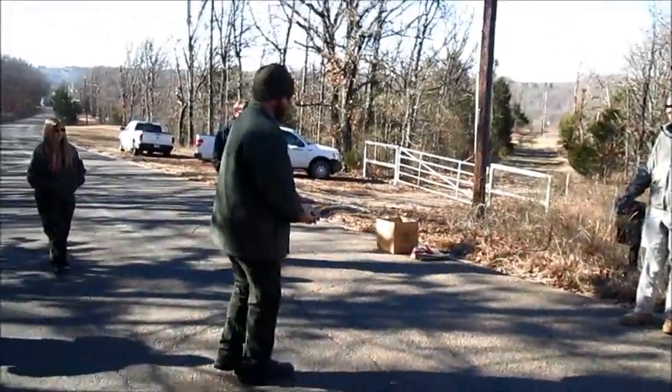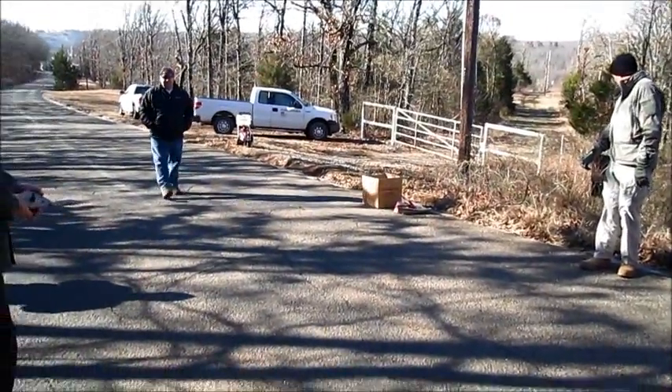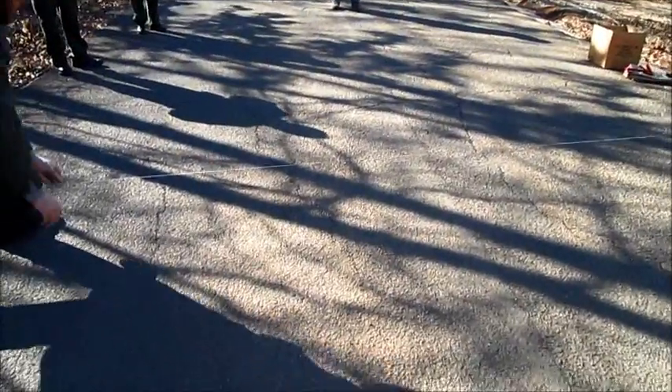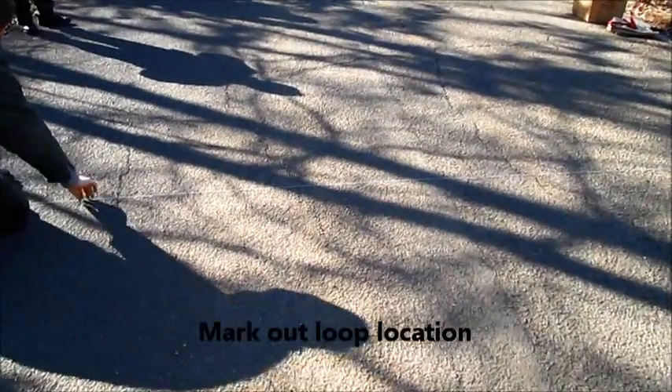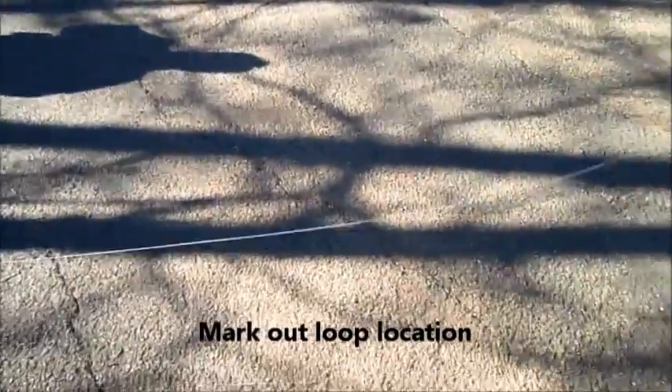We are at Burnt Cabin at Tenkiller Lake, and we are going to install an inductive loop in the roadway. This particular roadway does not have a center line, so it's important that we cut the loop so that it captures both inbound and outbound traffic.